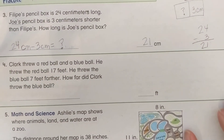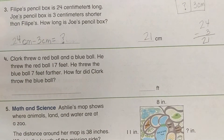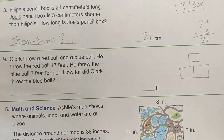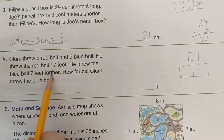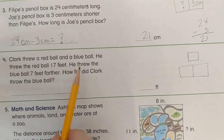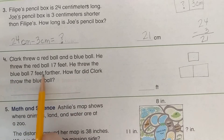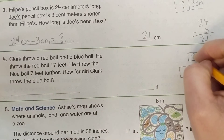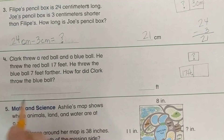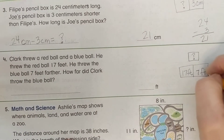Number 4: Clark threw a red ball and a blue ball. He threw the red ball 17 feet and the blue ball 7 feet farther. How far did Clark throw the blue ball? Here's our bar diagram. The blue ball was thrown farther than the red one, so blue belongs on top. We don't know the distance of the blue ball — that's our question mark. The red ball was 17 feet.